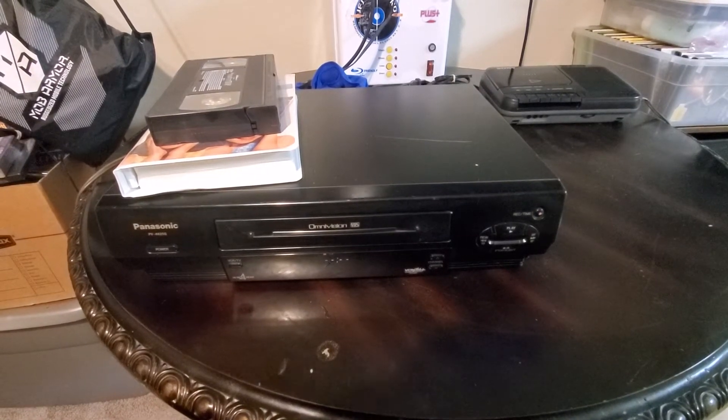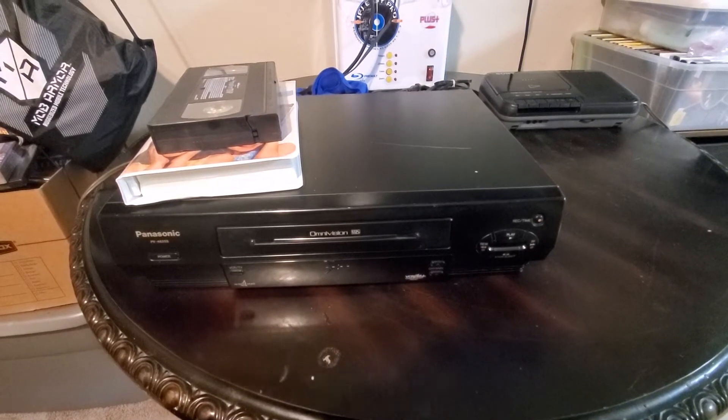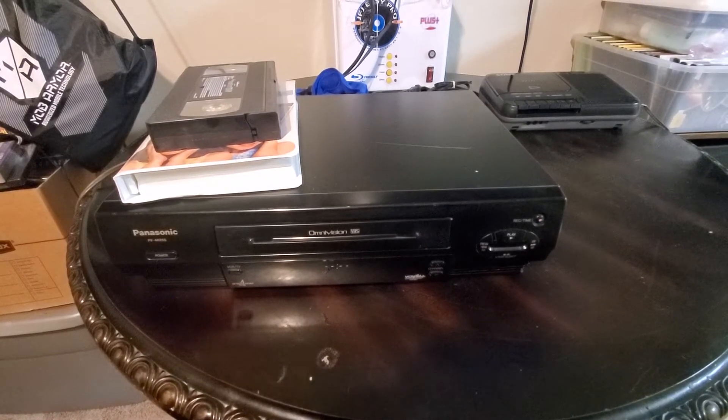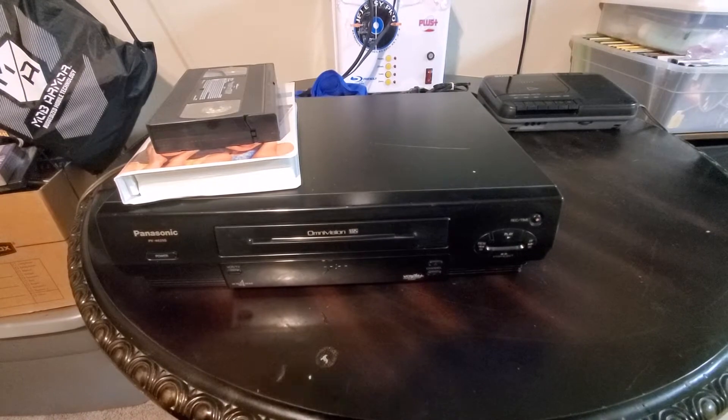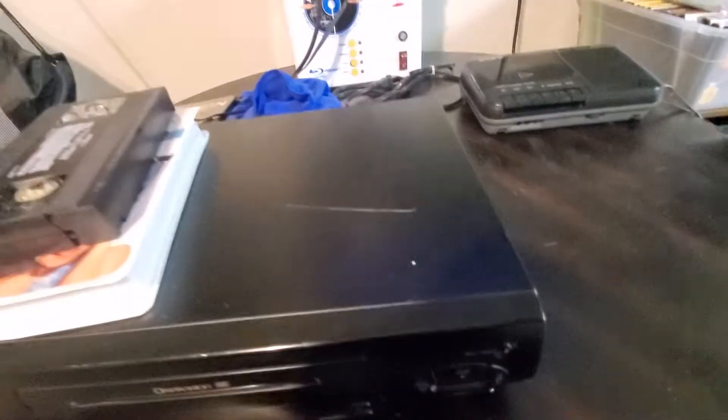Hello, thanks for visiting us. Gem Pickers here on our eBay store. Today we're going to take a look at a little demo of our Panasonic VCR OmniVision. There's your model number. There's a good look at it. It's powered on right now, ready to go.